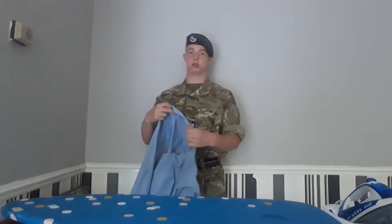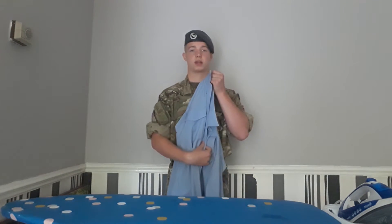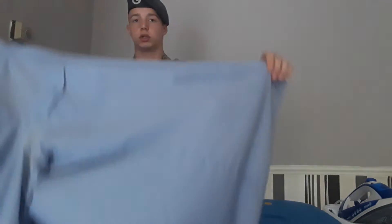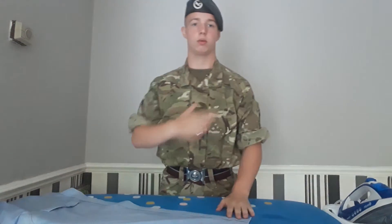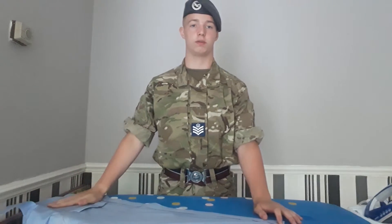Make sure I get rid of all the existing creases across the back of the collar. Now, what I'm going to do is iron the left side of the Wedgwood Blue Shirt, making sure where your shoulder meets the shirt is on the short end of your ironing board.